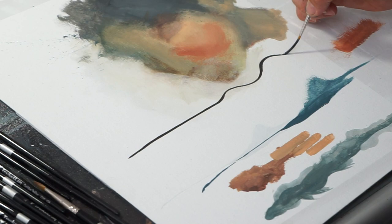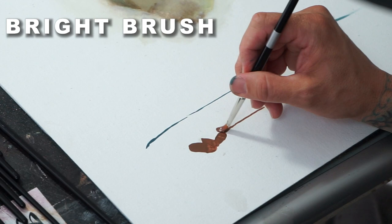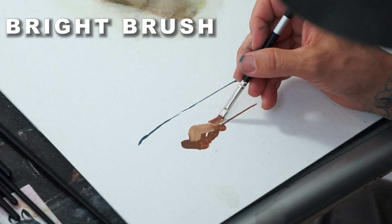Let's look at the bright. A bright is like an angle brush, but it's completely flat across the top. These are good for short and controlled strokes — you can get shapes and do a medium line. I generally like using these for blocking in just big loose areas that I will come back and define later.